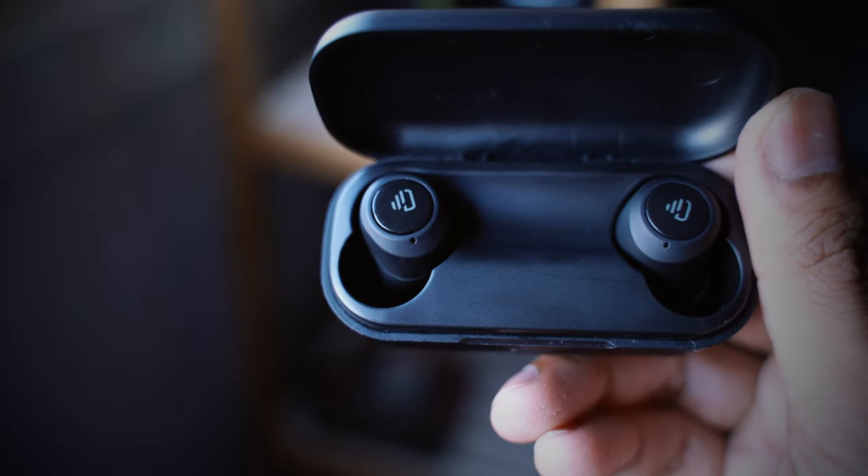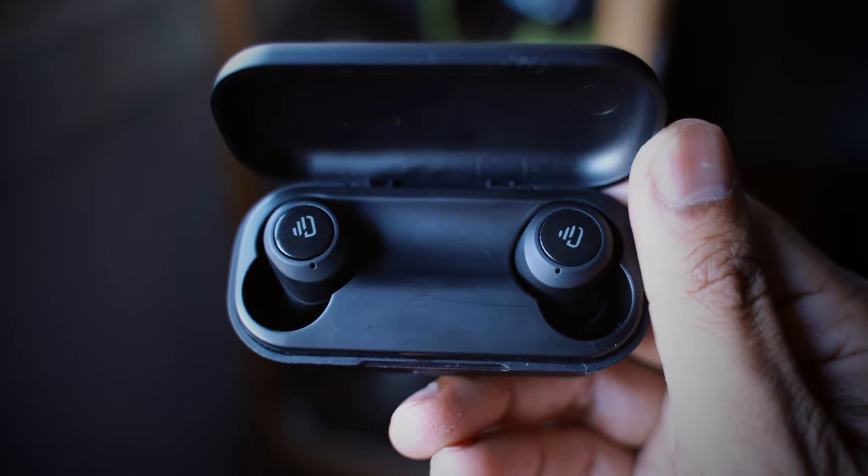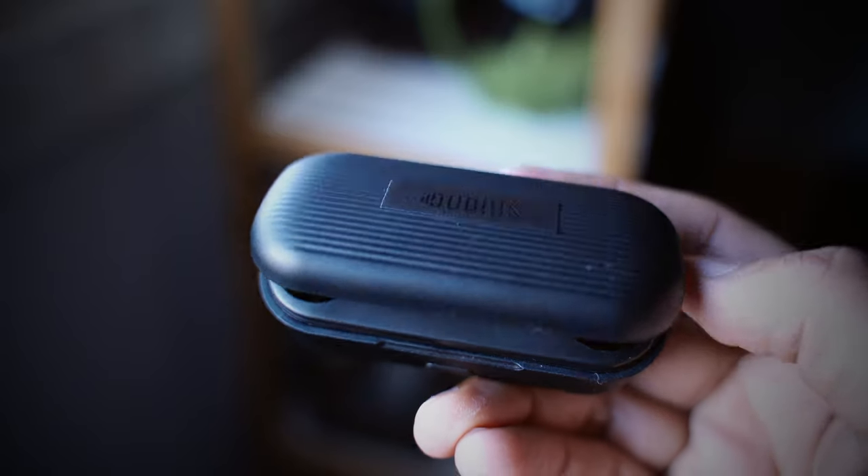You can also use one earbud while the other rests in the charging case to take phone calls or listen to music. The microphone on the Free Dots works very well — actually better than well — so it picks up everything in your surroundings. Given that it does not have noise cancellation, taking a call in a busy place with the Dudios Free Dots can be a little challenging.